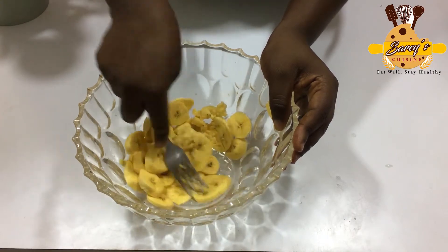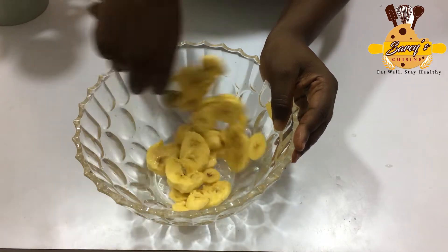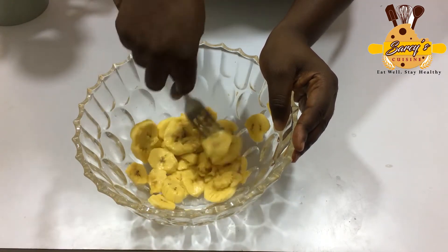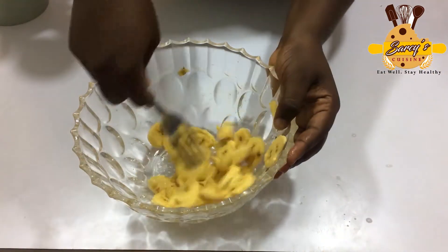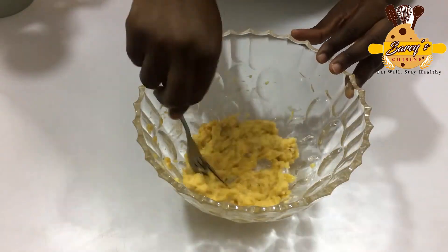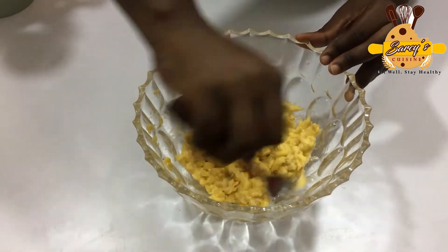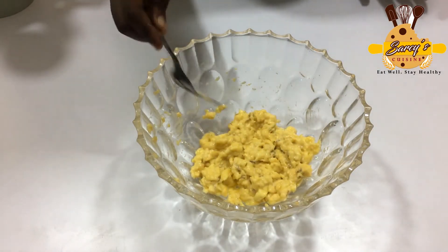Even if you blend it, it shouldn't be fully blended. You have to make sure that there are some chunks of the food in it for you to chew as you eat the cake. So it's done.